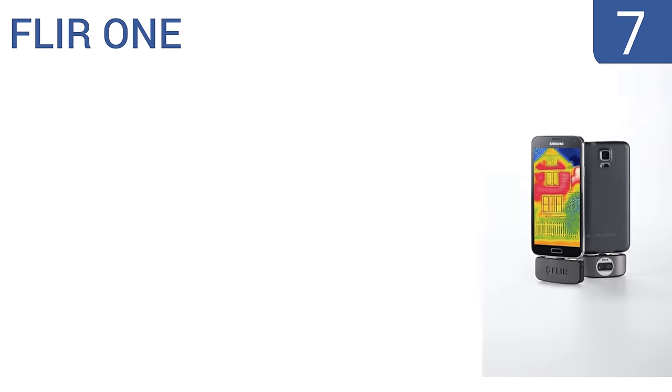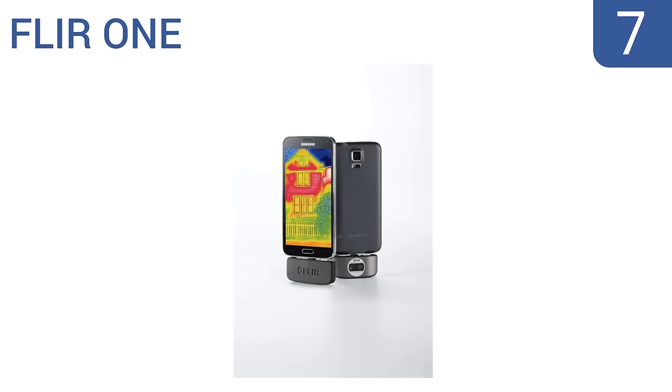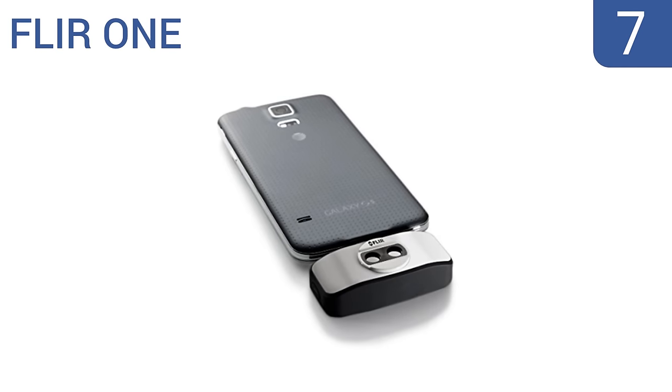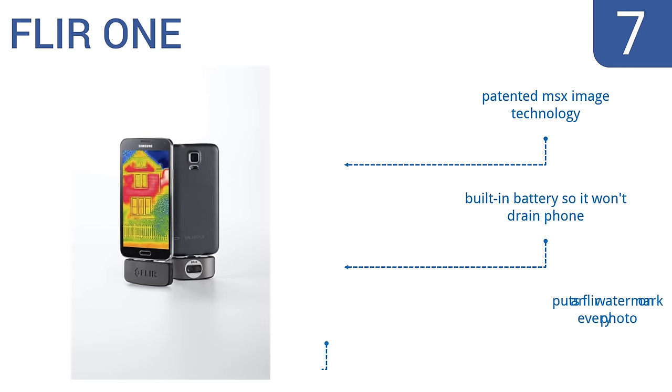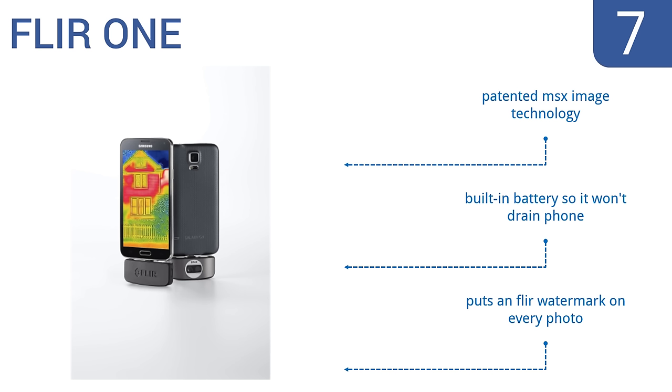Starting off our list at number 7. Perfect for the homeowner who wants to find insulation problems or perform other household diagnostics, the FLIR-1 is available in iOS and Android-compatible models, so you can capture and share thermal images from your smartphone. It blends thermal and visible spectrum for greater detail, uses patented MSX image technology, and has a built-in battery so it won't drain your phone. However, it does put an FLIR watermark on every photo.